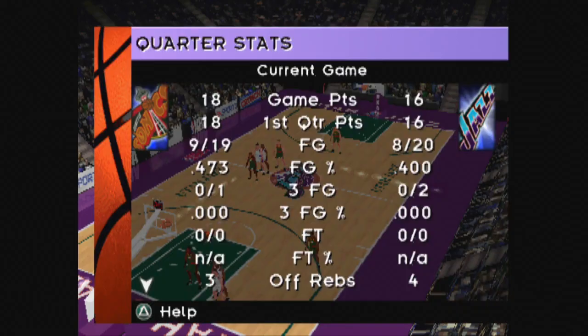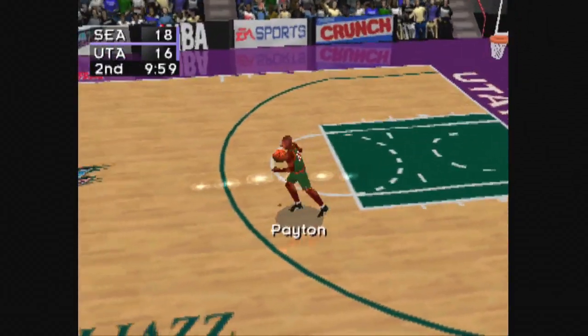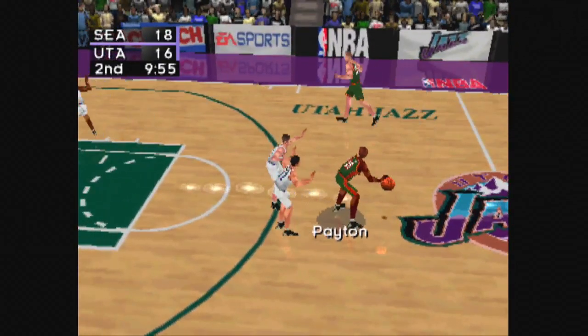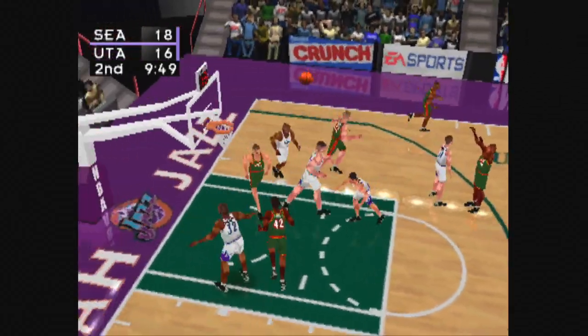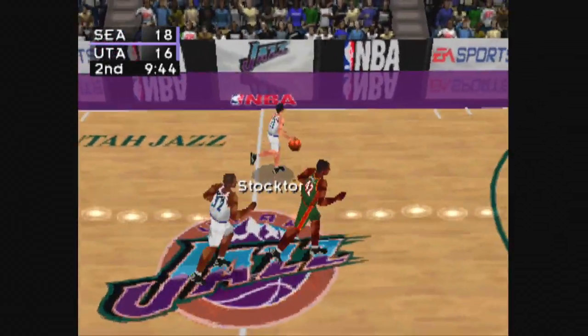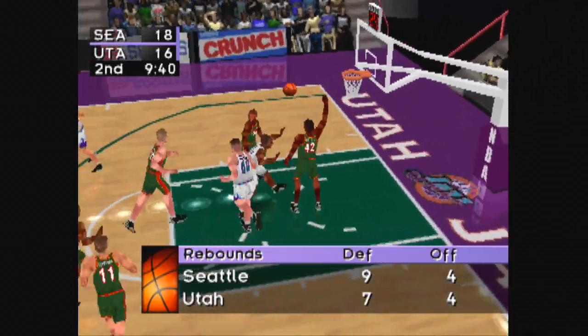Now let's take a look at a summary of the game so far. We're about set to start the second quarter. Inbound pass to Payton. Payton goes up with the jumper, does not get the basket. Schrempf does not get the basket. Stockton takes the jumper.